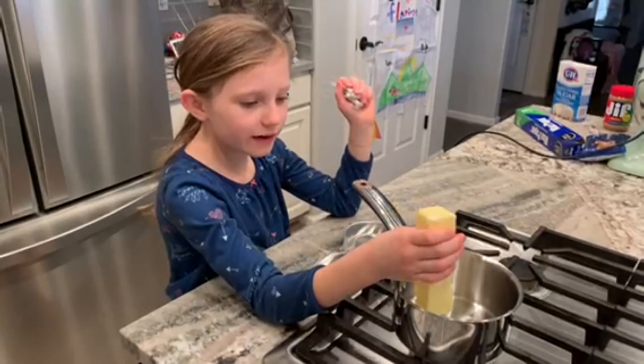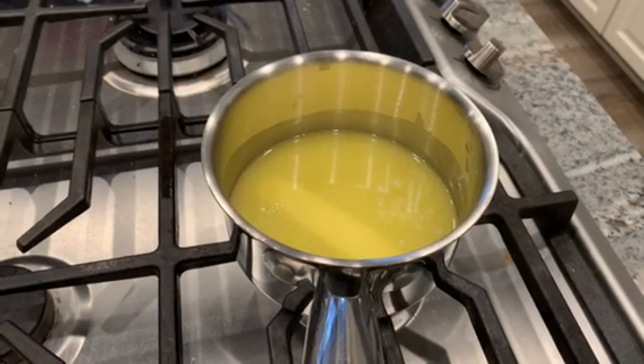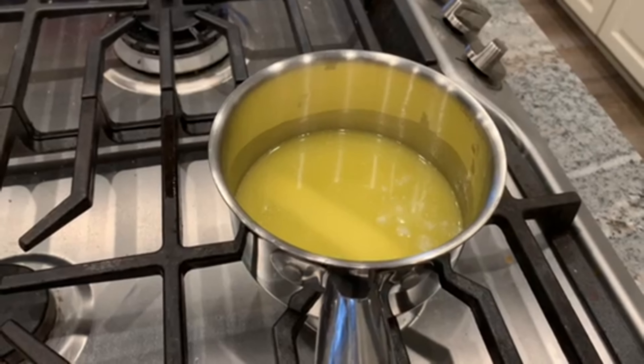First of all, we will melt the butter. We like to melt the butter in a small saucepan because we find it always splatters in the microwave.